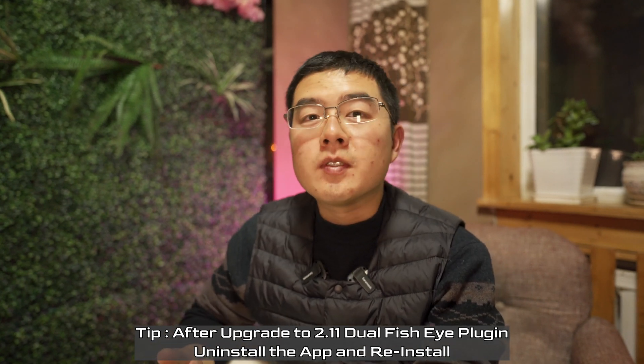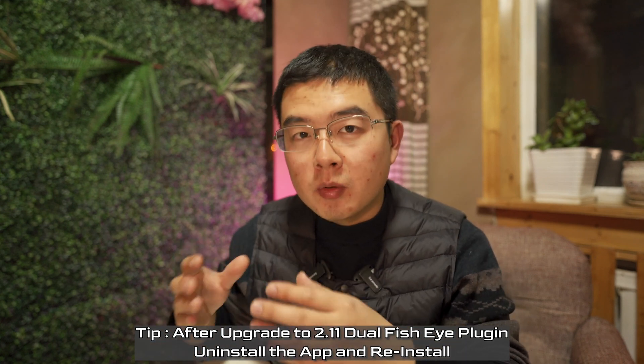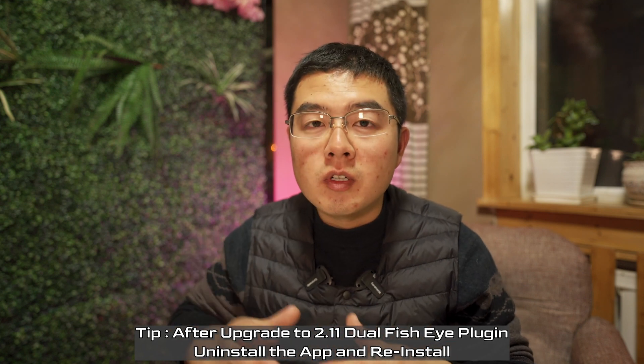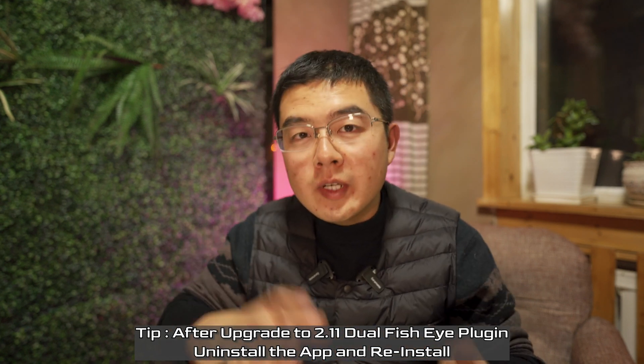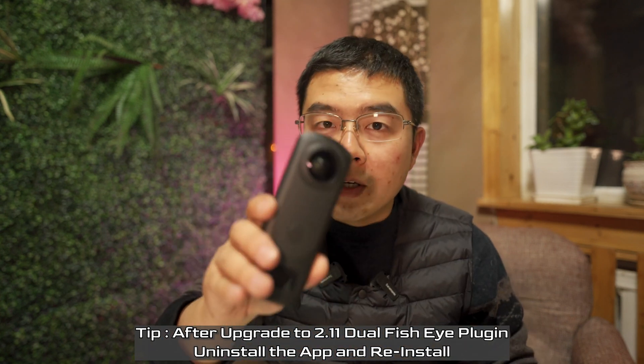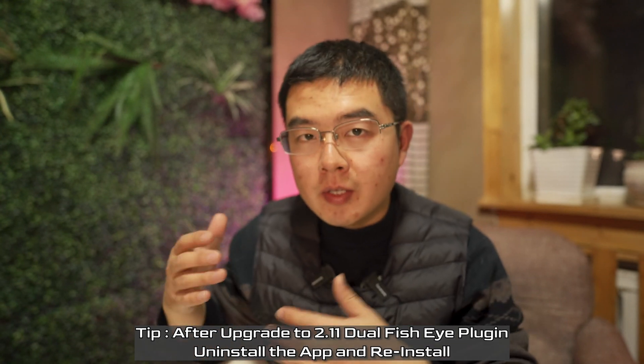Today I found the solution: you need to install the Dual Fisheye remote control app on Android devices. If you are an existing user, uninstall and reinstall it from the Google Play Store. And remember to update the Dual Fisheye plugin to the latest version on the THETA plugin store.